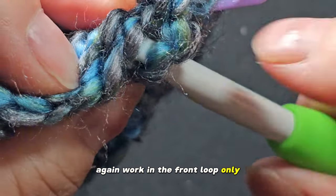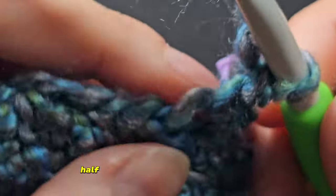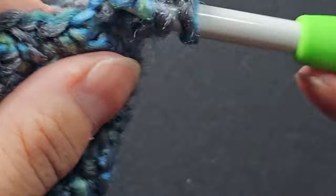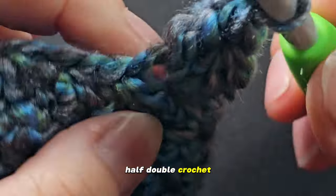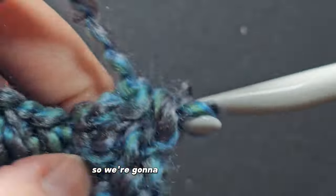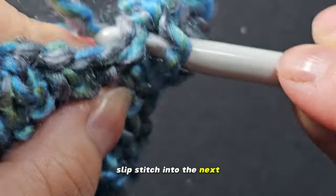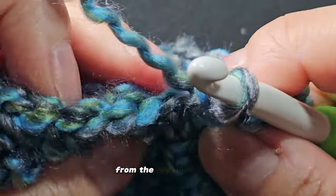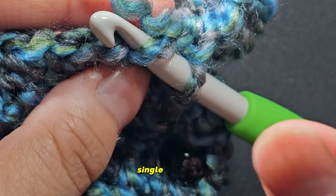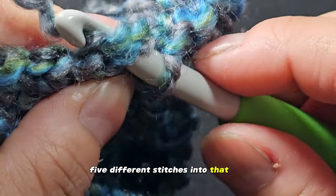Again, work in the front loop only. Into this front loop, you will do single crochet, half double crochet into the same stitch, double crochet, half double crochet, and a single crochet — five different stitches into that one stitch. That's what creates the little leg of the octopus. So slip stitch into the next stitch, then into the next front loop do your leg: single crochet, half double crochet, double crochet, half double crochet, and a single crochet.